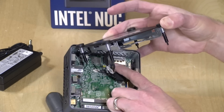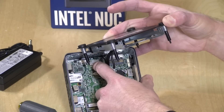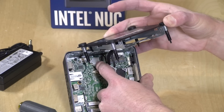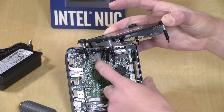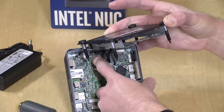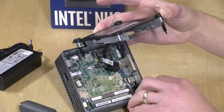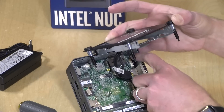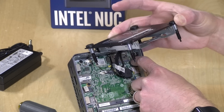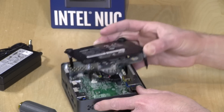The Wi-Fi and Bluetooth are hard-soldered onto the board — no swappable card here. It has Bluetooth 5.0 and an AC Wi-Fi radio integrated. There are also internal jumpers for two additional USB 2.0 ports, so if you want extra USB connectivity you can add that.